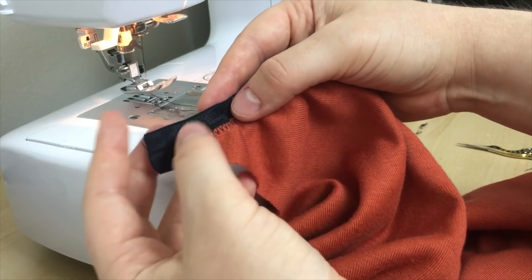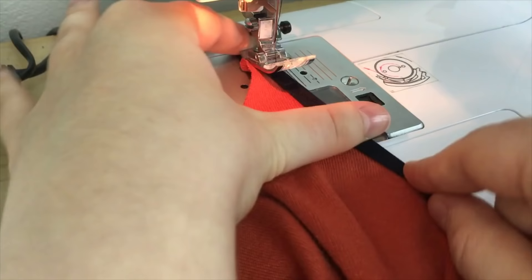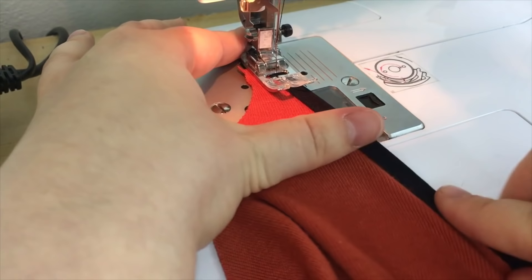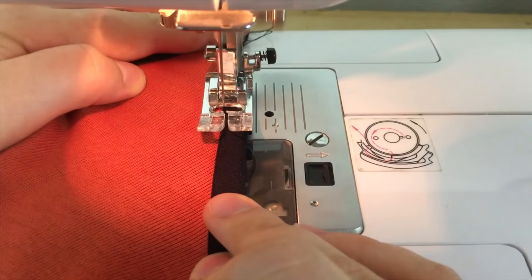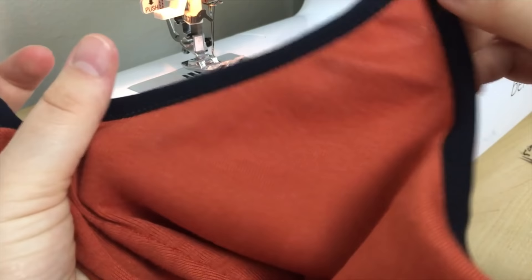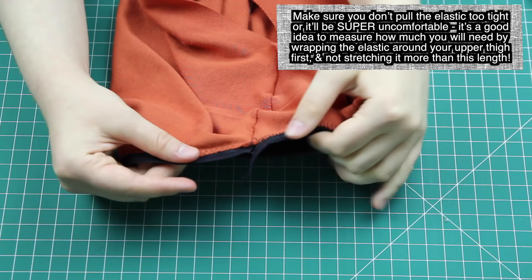Now, here's the fold-over part. Because the elastic folds over at the centre, I simply folded it over in half towards the right side of the fabric. Then I put this back under my sewing machine and, using a much narrower zigzag stitch — about half the width of the one I used before — I sewed the elastic down onto the right side of the material, with my needle as close to the elastic's edge as possible. That's how you apply fold-over elastic! It's really quick, easy to do, and gives a really nice-looking finishing to the raw edges. I then did the exact same thing for the rest of the neckline and the armholes.